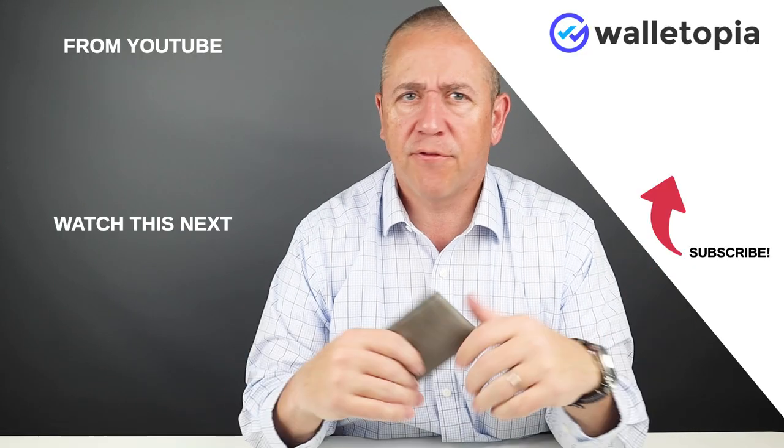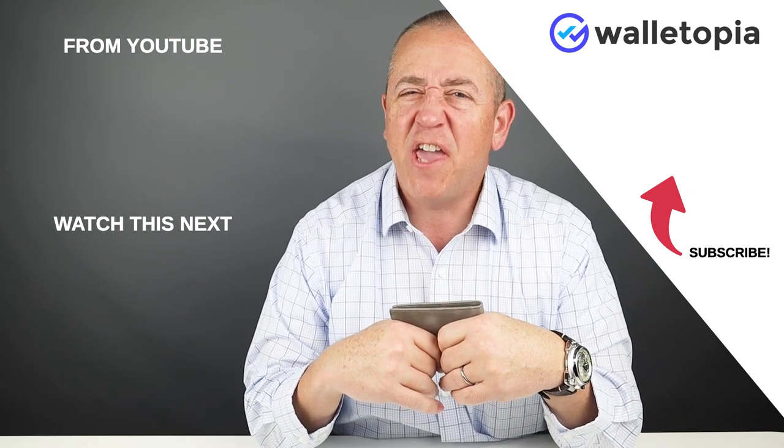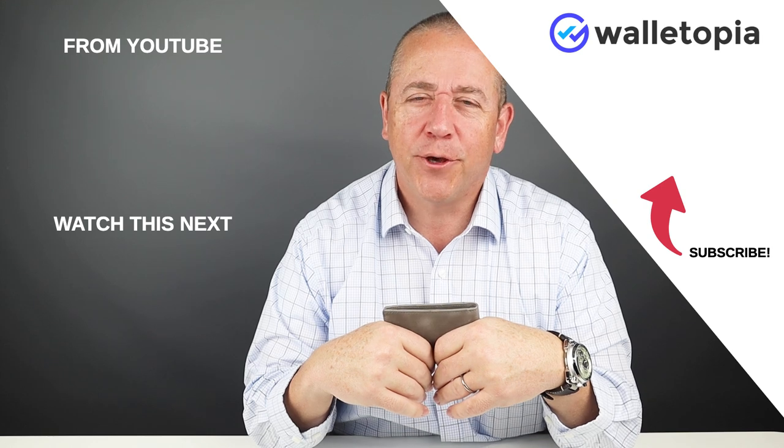Smash that like button if you haven't already, and subscribe if you haven't done so. You never thought you'd be watching a wallet review — well, you just did. We'll see you in the next review, bye!